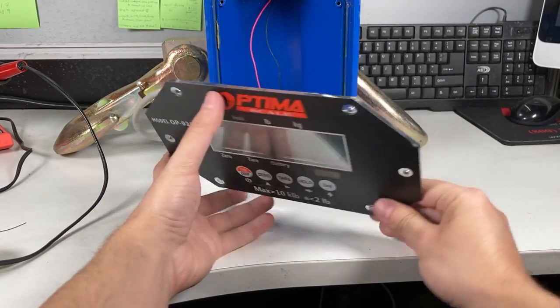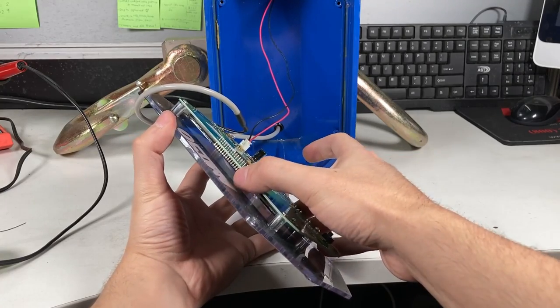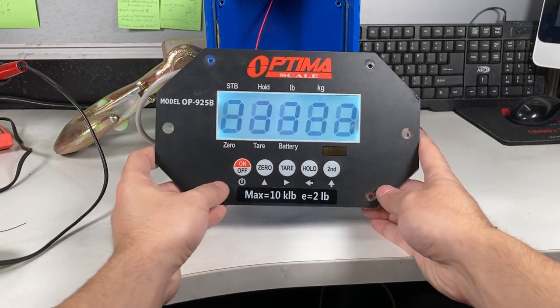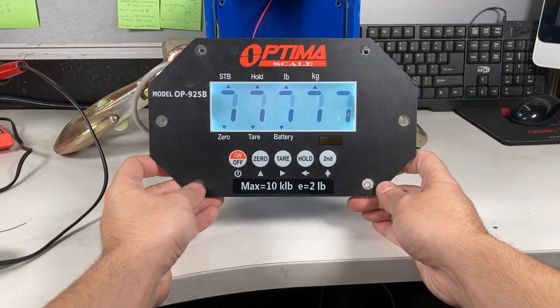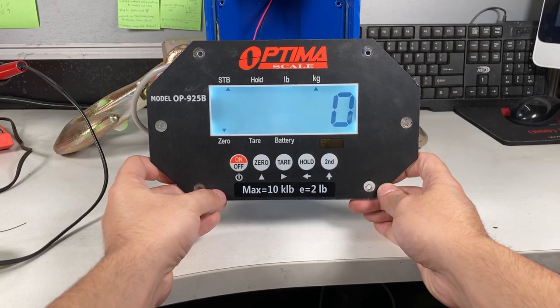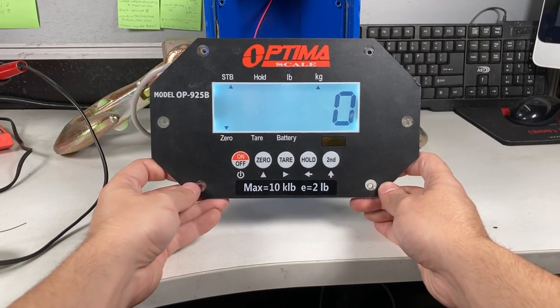Before you close it up, let's check — all the numbers look good, seems fine. We're going to close it up and then probably go through calibration.